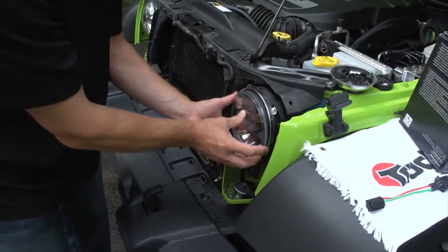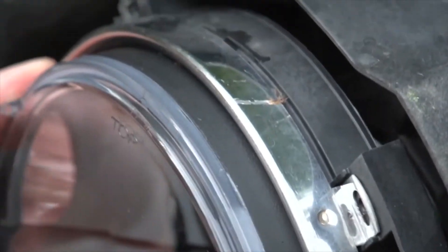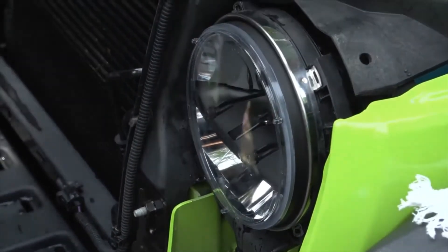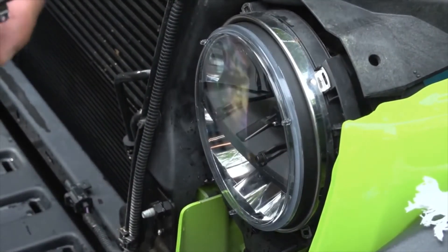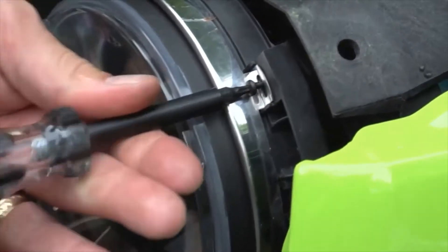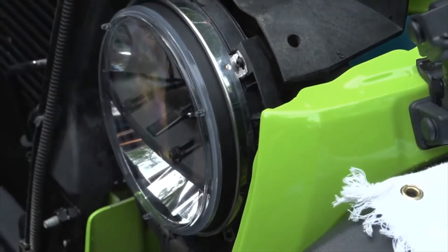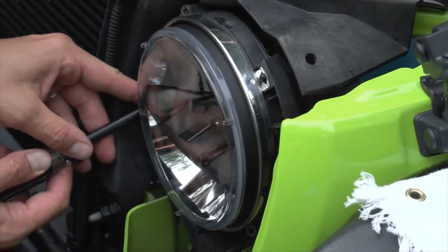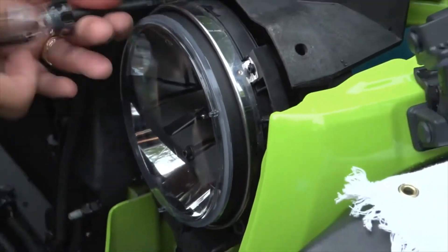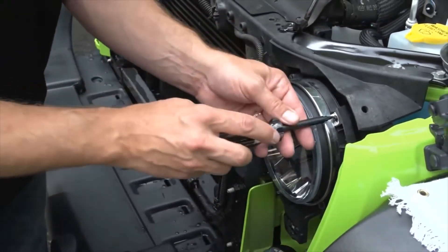The orientation of the trim ring is a little tricky — make sure your Torx bit tabs all line up. Once it's in the right position, take your Torx driver and reinstall the four Torx screws. I always do the top one first because it's easiest to get to and the assembly won't fall out after that. Don't over-tighten the first one — keep it light so you can line up the additional ones, then snug them all up once everything is seated well.